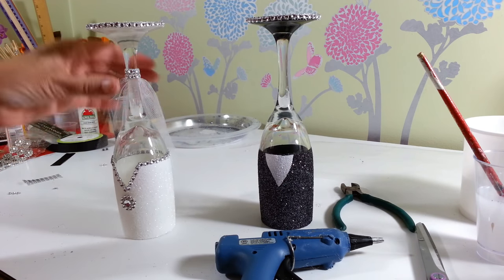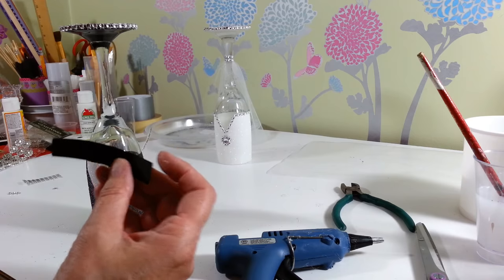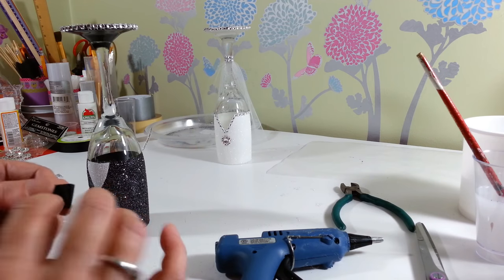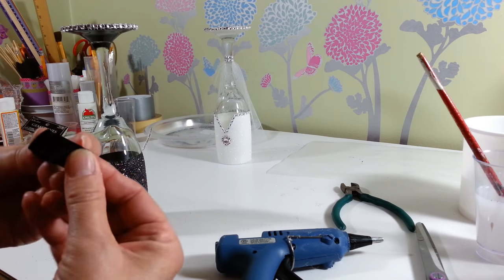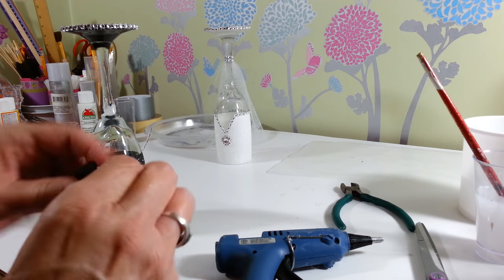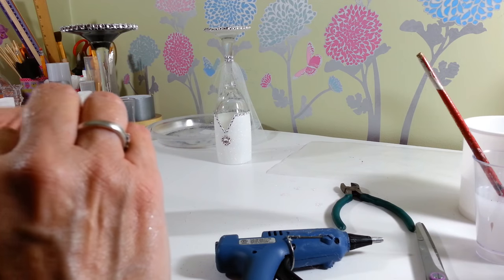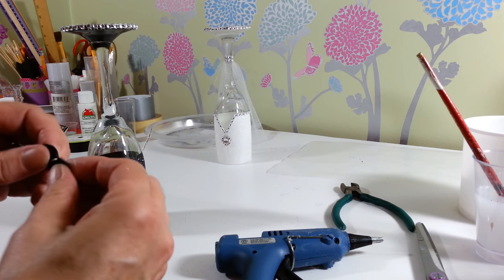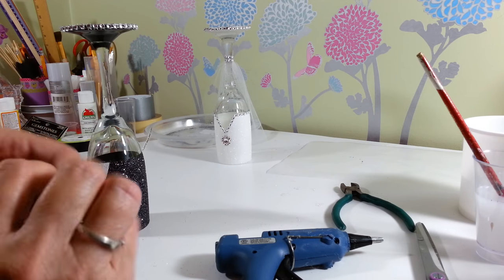That's pretty much it for the bride. Now for the groom, I cut a piece of black grosgrain ribbon — five-eighths inch wide, a three-inch piece — and I'm going to fold it over so the two ends overlap, then put a little pleat in the center, just fold it down and pinch it real good. I'm going to take a piece of wire from the bread tie and wrap it around to hold the bow tie shape.